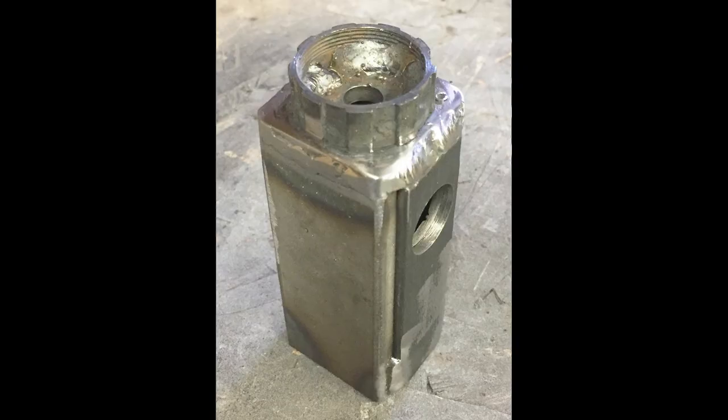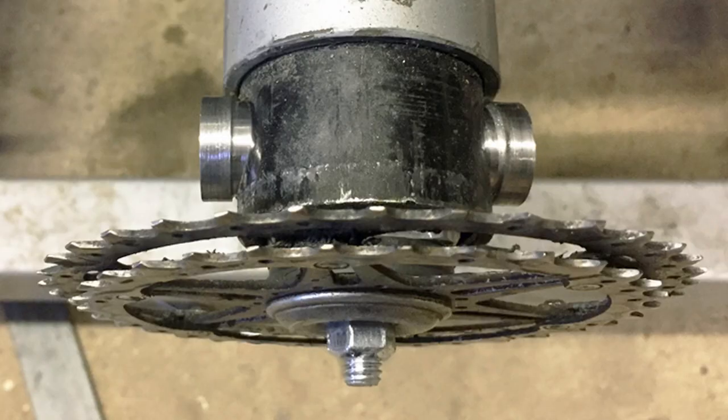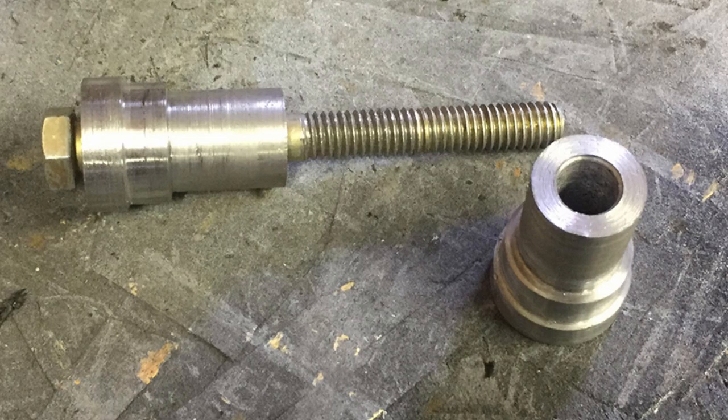I needed a way to connect a removable gear to the shaft of the engine stand. To achieve this, I built an adapter that the gear attaches to and that has holes in it so that a couple of machined parts could fit inside the shaft of the engine stand and connect it to the adapter.